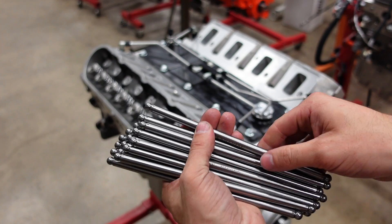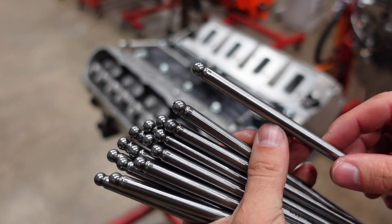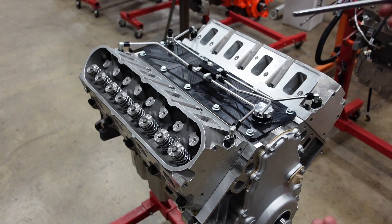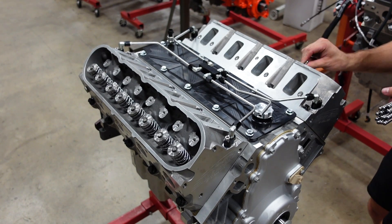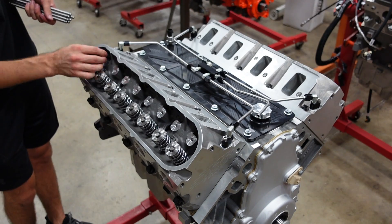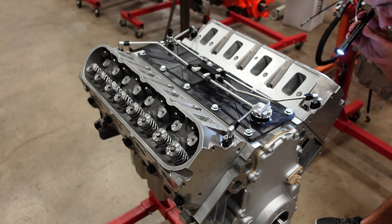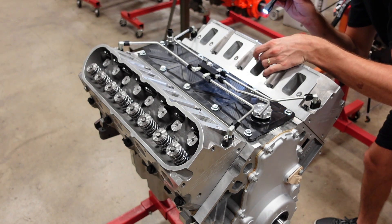Next we have our Smith Brothers custom pushrods. These have a really nice radiused tip so that at really high lift the pushrod does not hit the rocker arm. These are a 5/16 pushrod with a 1/16 thick wall, and these are the perfect length to give us the perfect preload on our Johnson lifters inside of this beast. We'll get these dropped in and then install the shaft mount rocker system. Right now I'm just making sure the pushrods are all seated correctly in their lifter cups — you cannot see them on an LS engine, so you really have to pay attention and be careful.